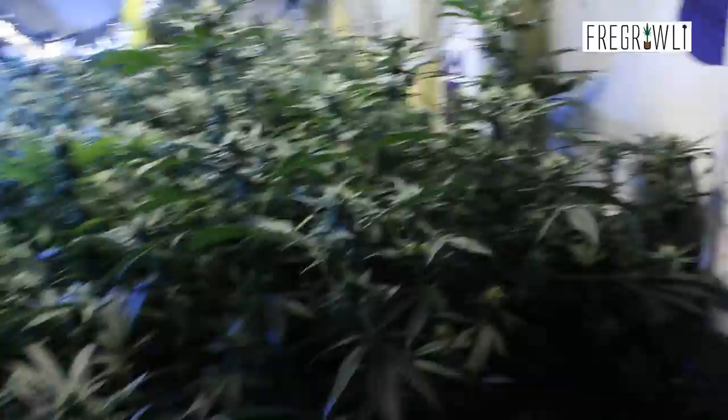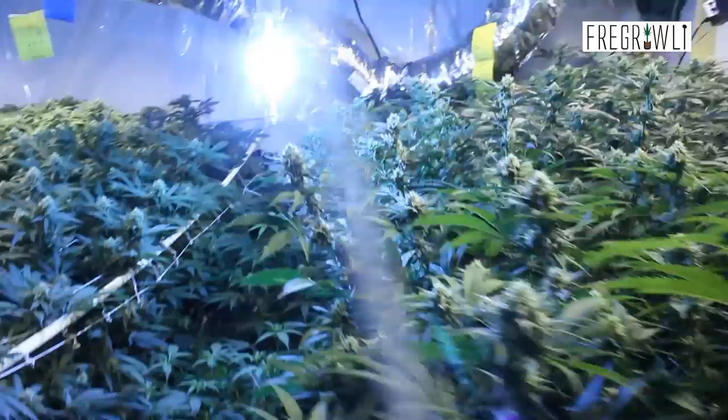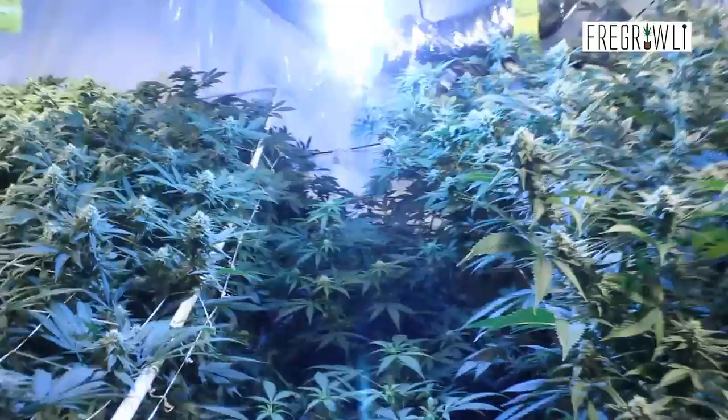You'll notice I did not add any CalMag this time, but I'll probably do a slight top-off in a day or two and give them a little bit more CalMag just to ensure things stay green. I won't use CalMag past week five, so this will probably be the last dose they get. Some of the plants aren't quite as green as I'd like, so we're going to address that.